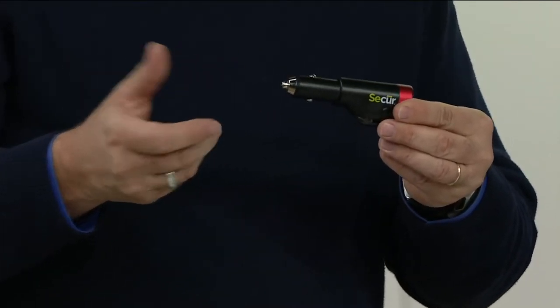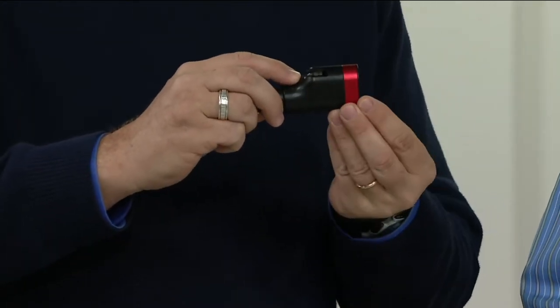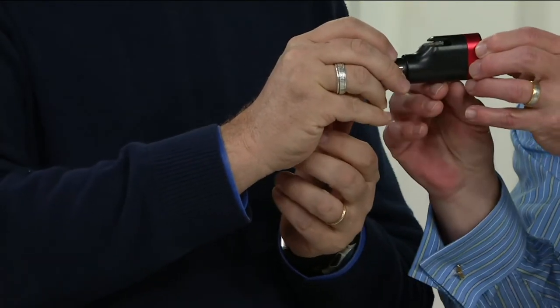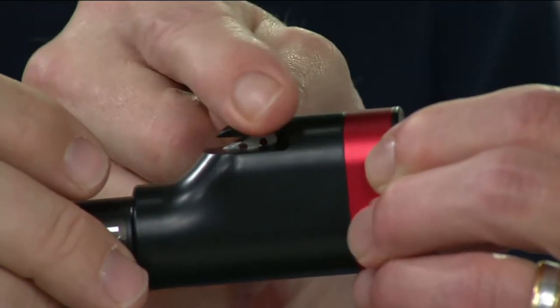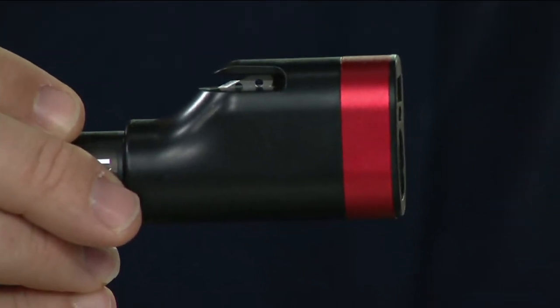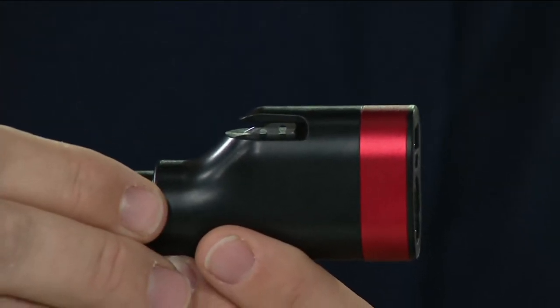This is the seatbelt cutter — there's a razor blade in there. The razor blade is there but you cannot touch it, so there's no way you can injure yourself. It takes over 8,000 pounds of pressure to tear a seatbelt. I don't care if you're a gorilla — you're not tearing it. Everybody thinks their adrenaline can do it, but that's not the case.